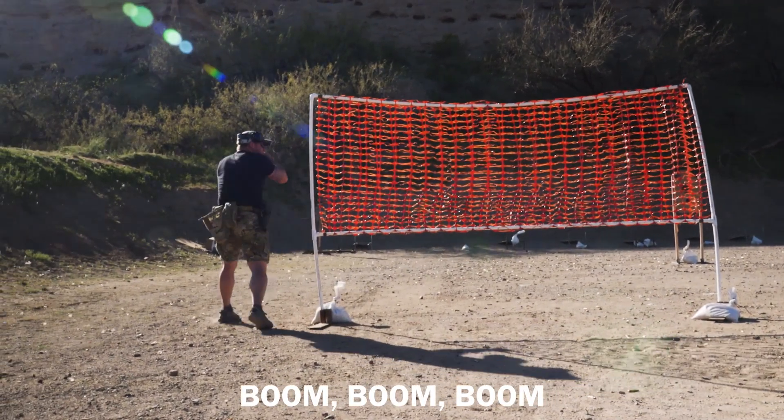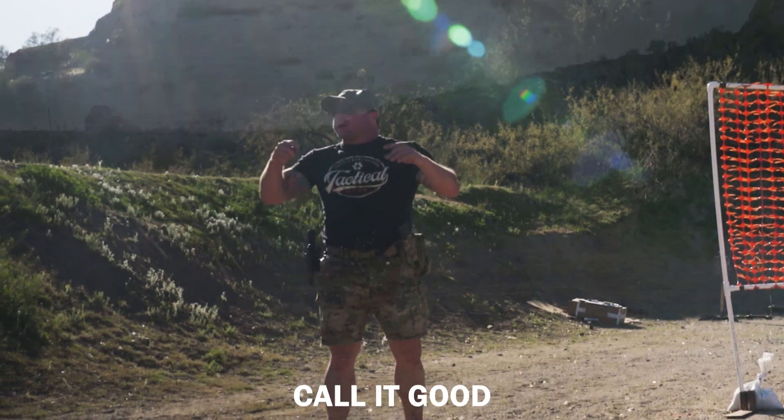So I see him — boom, boom, boom, boom, boom. I'm gonna move on it. Hit him two or three times, call it good. Let's get it.